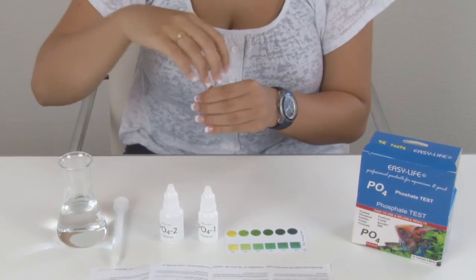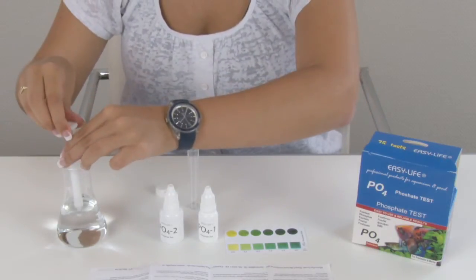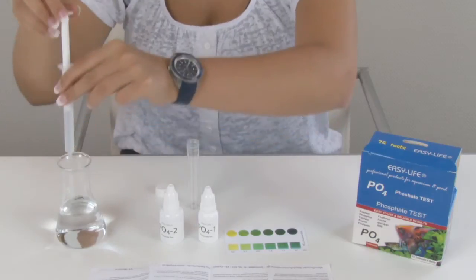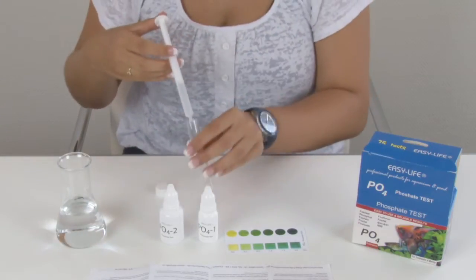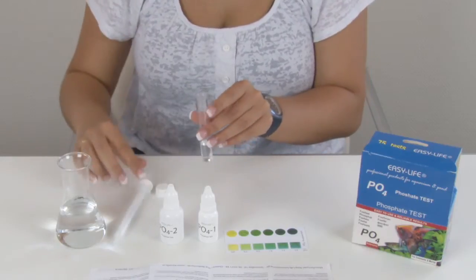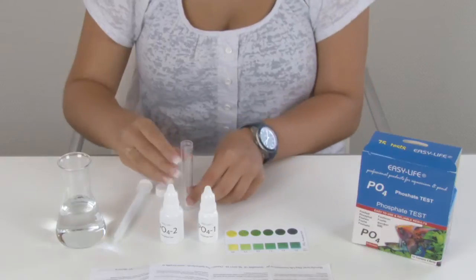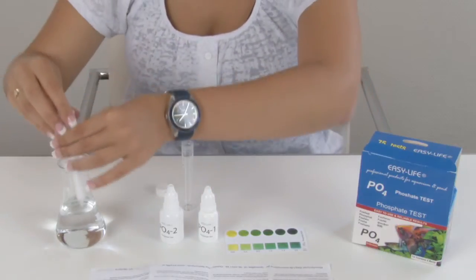Rinse the test tube with some sample water and fill it with 2ml of sample water.